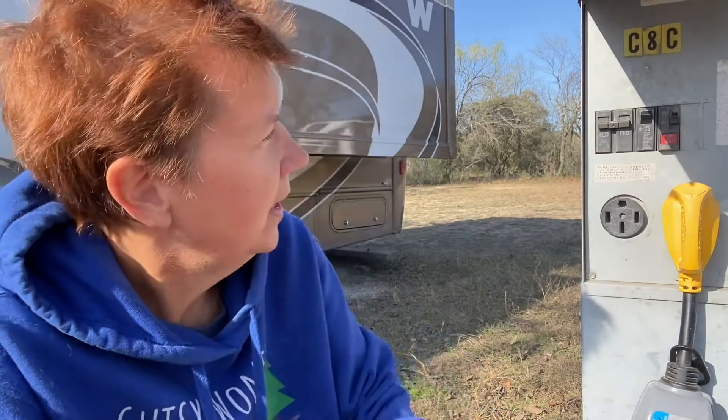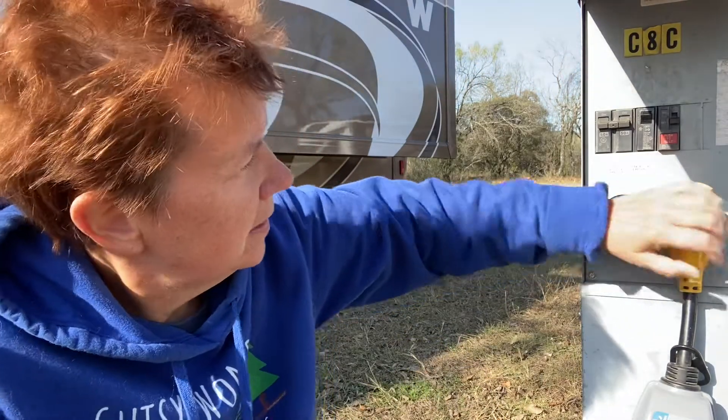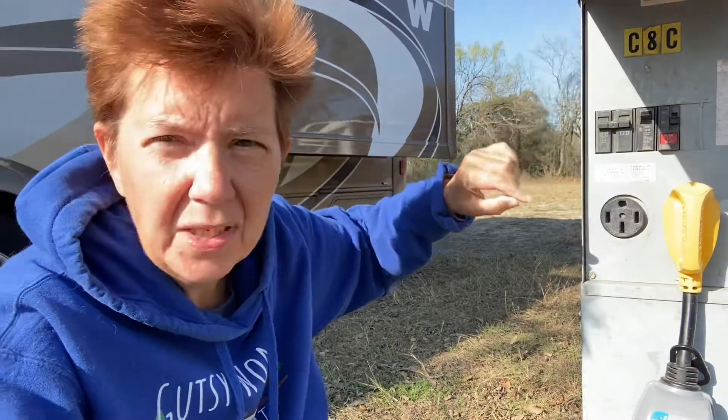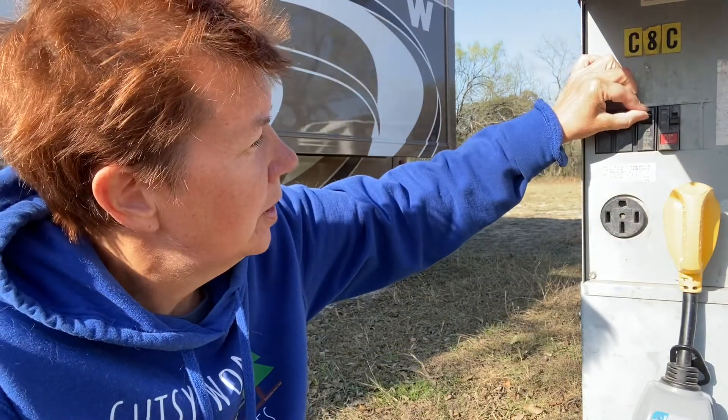A good example is the refrigerator. When it's not plugged into electric, it switches to propane, and I could hear it flickering back and forth between propane and electric. Of course it was night, because this stuff always happens at night. I came out to the box and jiggled it — it was a little bit loose. I called them and they sent somebody over to check it out. I made sure it was more secure and went back to the coach, but about 10 minutes later the same thing was happening. I'm in my pajamas running out again.